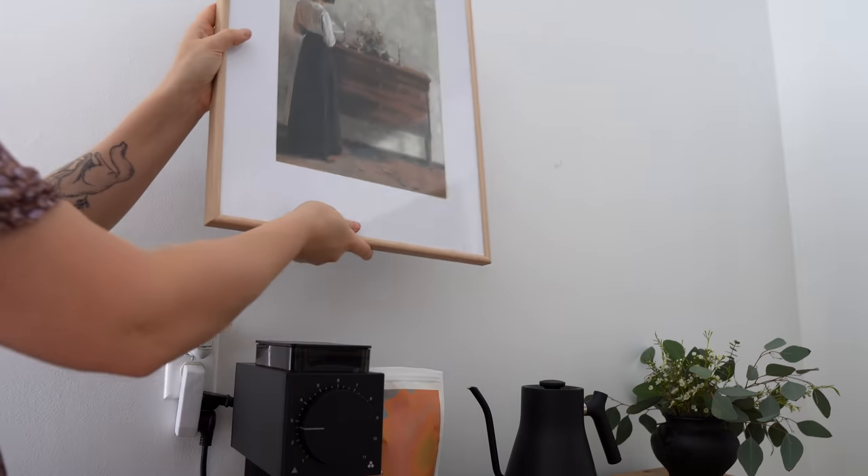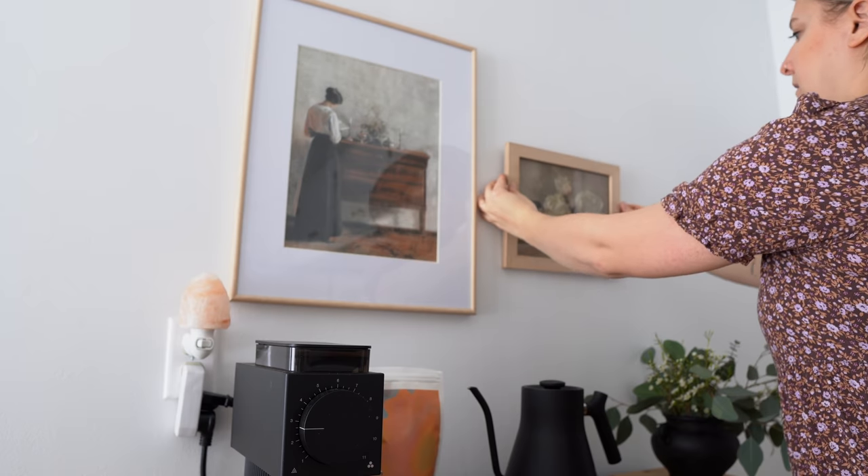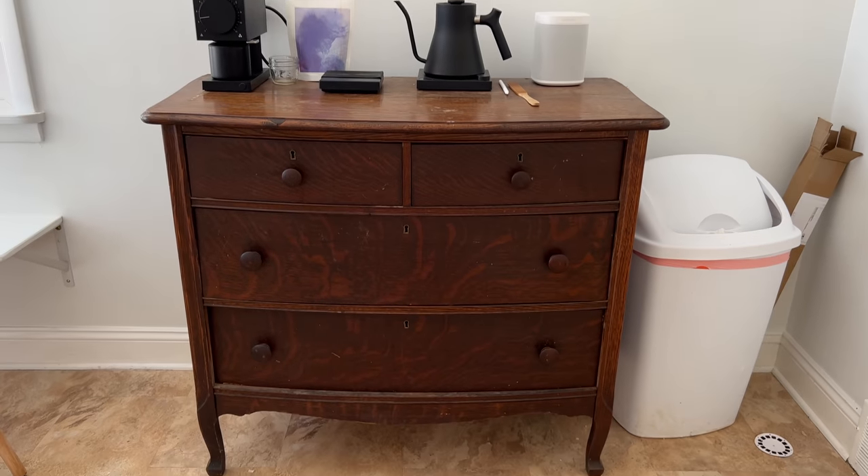The wood looks a little thirsty, so I think the wax will help that. The wax will also give it a protective finish, so we're excited to get the wax on once it arrives. My husband set back up his coffee situation, and all that was left was to put some art up. Adding art to this space really brought it to life and makes it feel like home — once you put something on the wall it really finishes the space. My husband is super happy with it. I thought it would be fun to end this video with him making coffee and enjoying his new coffee bar.